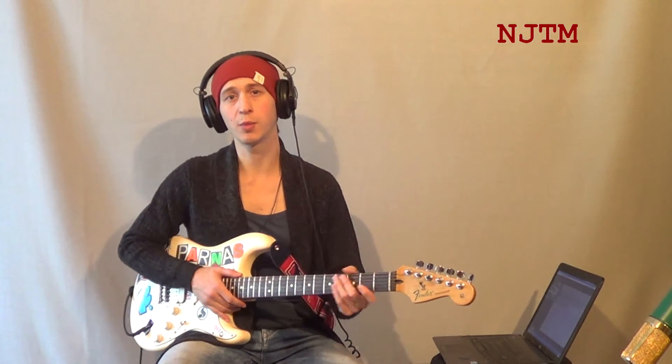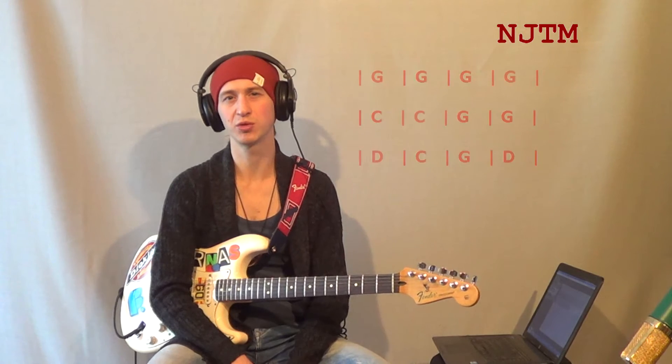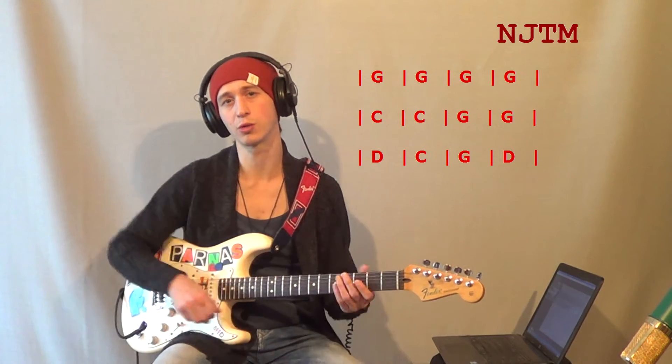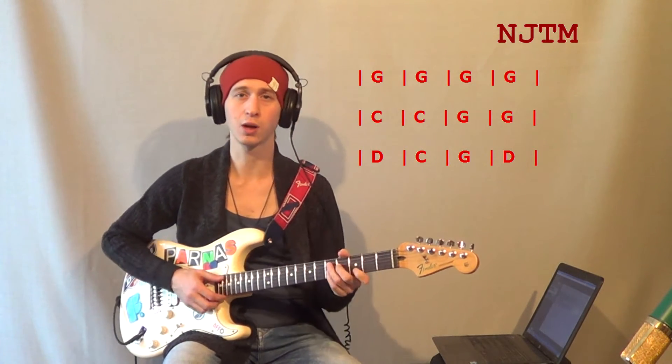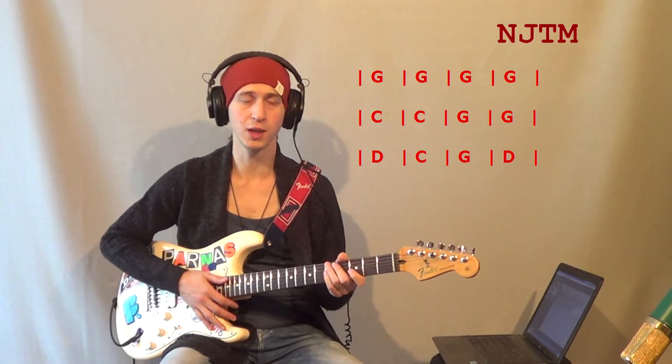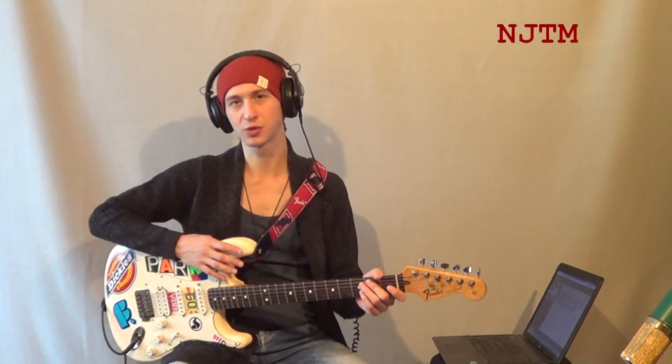Теперь поговорим о гармонии. Гармоническая основа рок-н-ролла — это 12-тактовый блюзовый квадрат, состоящий из трёх мажорных аккордов. В нашем случае это соль-мажор, до-мажор и ре-мажор. Тональность — соль-мажор. В квадрат будет входить пять двухтактовых фраз. Последняя фраза будет снабжена дополнительной частью, чтобы заполнить весь квадрат и создать ощущение законченности музыкального предложения.